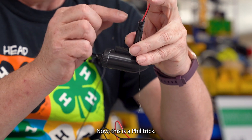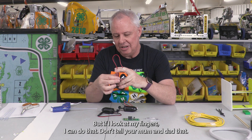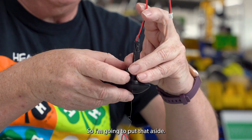Now here's a fill trick. I don't like it all messy — I'd like it to be smooth, but if I touch it with my fingers it'll stick. But if I lick my fingers, I can smooth it out. Don't tell your mom and dad, okay. All right, so I'm going to put that aside.